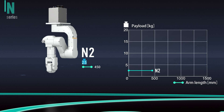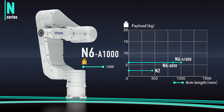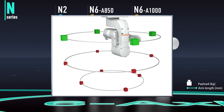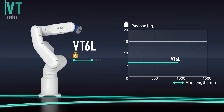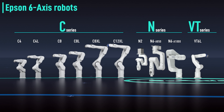The N series features Epson's original folding arm mechanism, enabling high productivity in very little space. With high spatial efficiency, it enables compact work cell design. Finally there's the VT series with built-in controller — affordable and easy to set up, it's ideal for automating simple tasks.